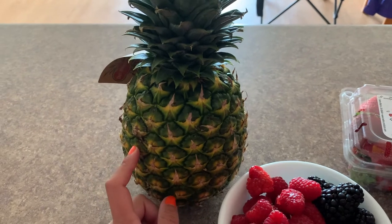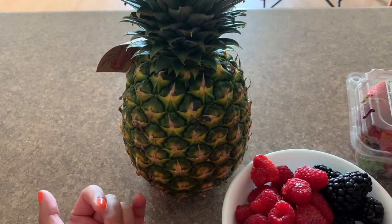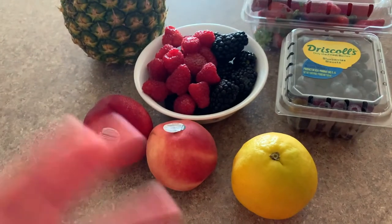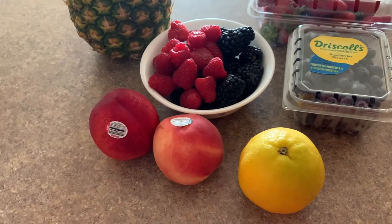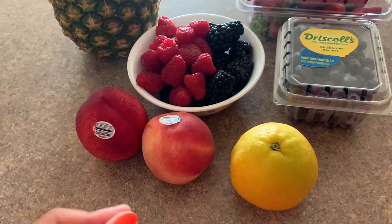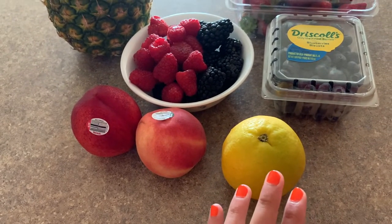A lot of people feel intimidated when they buy pineapple, or they don't buy a whole one — they buy the ones that are already pre-cut, pre-packaged. But I'll go ahead and show you how I cut it. And then the orange — I'm actually going to use the orange more for its juice. When you're dealing with fruit that's going to get cut, like your nectarine and your peach, it might begin to look a little brown. The acidity from the orange is actually going to help retain the consistency and help prevent the browning right away from oxidation.